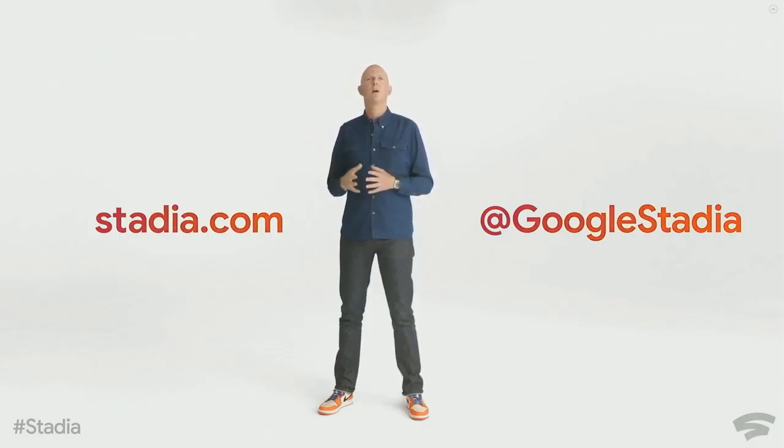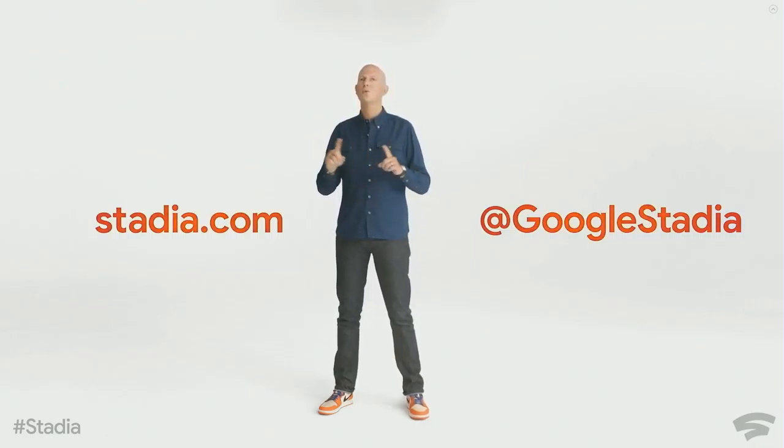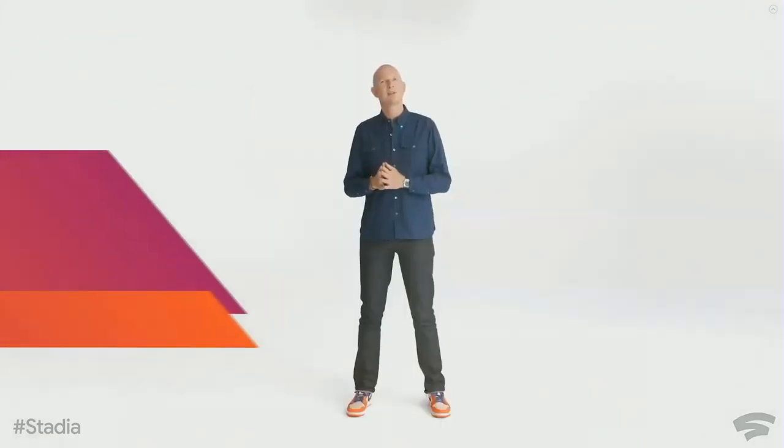We have so many more details on the Stadia controller which you can find at stadia.com. We're also a tweet away at Google Stadia to answer all your questions. We're very excited to introduce you to a number of new titles coming to Stadia at launch.